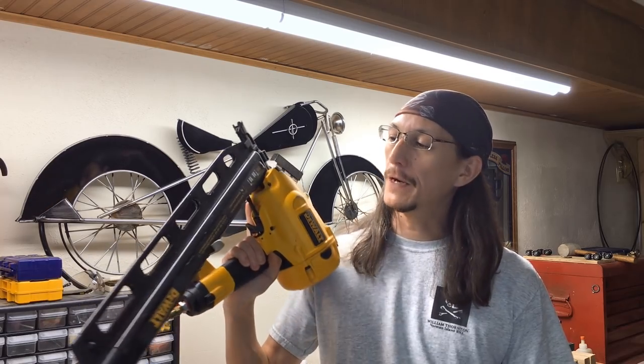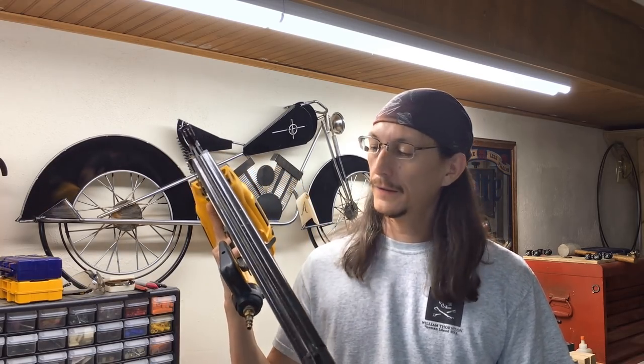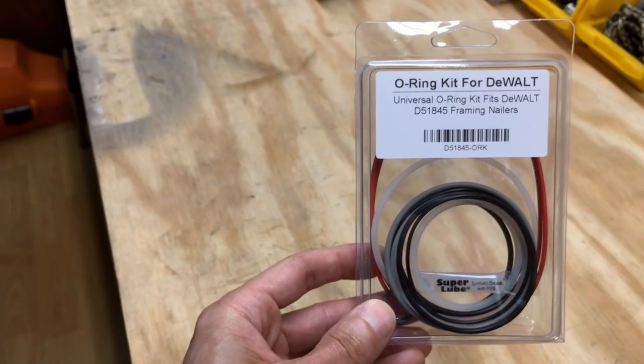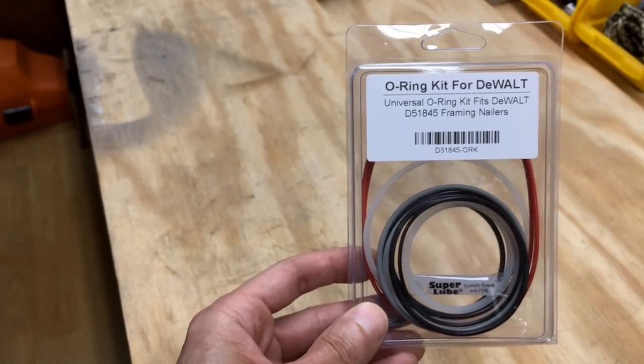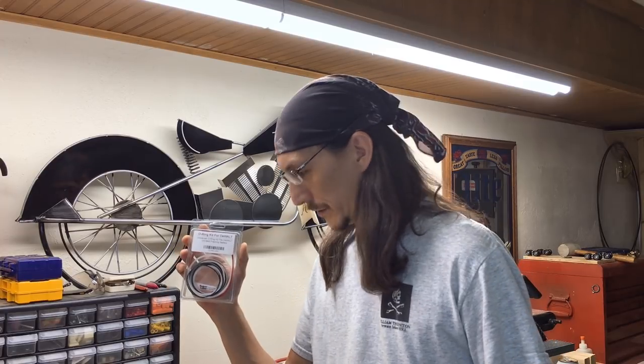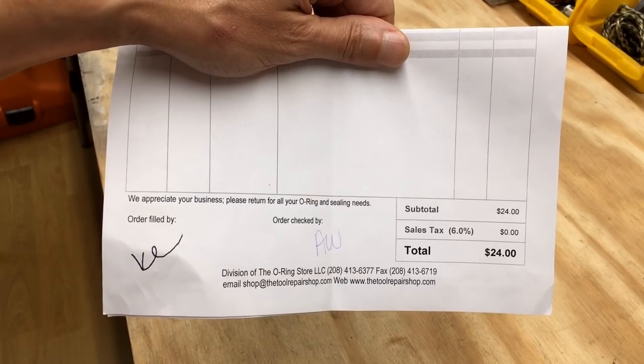Hey, it's Jeremy at Guildbrook Farm and today I'm going to fix my DeWalt Pneumatic Framing Nailer that is leaking by installing this Rebuild Kit, which basically consists of all the O-Rings and Super Lube, a tube of goop — synthetic grease. You don't want to use silicone grease because that can degrade your rubber O-Rings, so make sure if you're doing this you use synthetic grease. I got this on eBay for $24; I figured it's worth a shot to try and rebuild this leaky nailer.